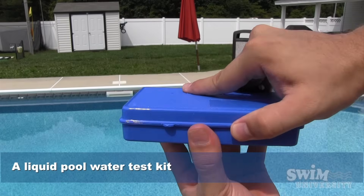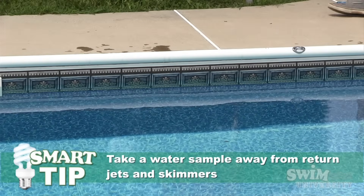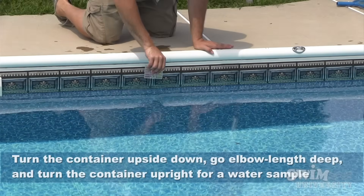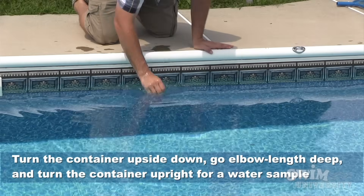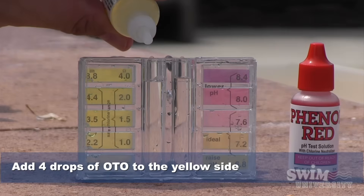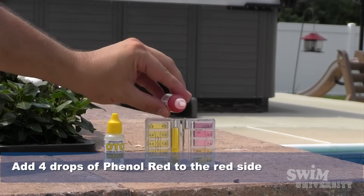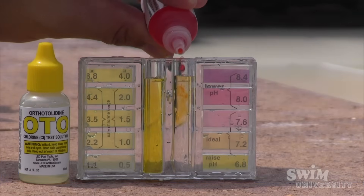All you need is a test kit that checks for pH and chlorine levels. Take a sample of your water with the testing container away from any return jets or skimmers. Hold the container upside down, dip it elbow length deep, turn the container right side up and take your sample. Add 4 drops of OTO liquid in the yellow side of the container — this checks the chlorine level. Then add 4 drops of phenol red in the red side of the container — this will check the pH level.